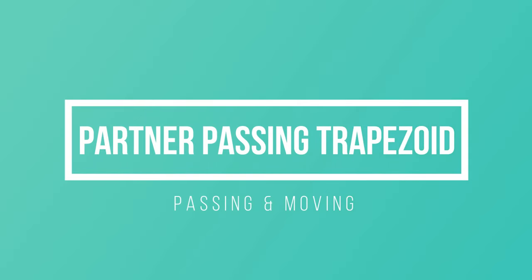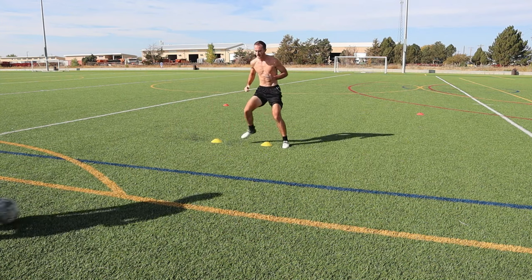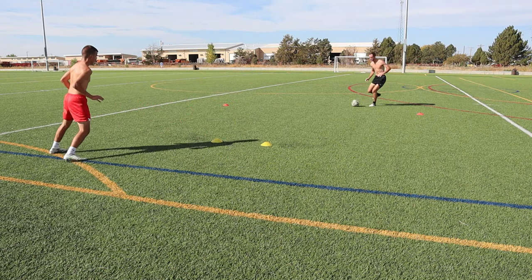The next drill also requires a partner and four cones. This drill is set up in the shape of a trapezoid. As you can see, the two yellow cones in front are about a step apart and then the red cones are diagonal from those yellow cones about seven to eight steps away.